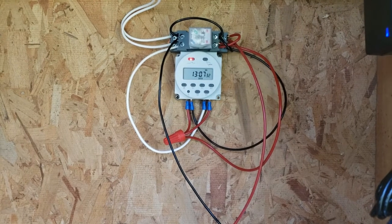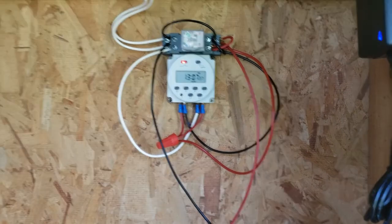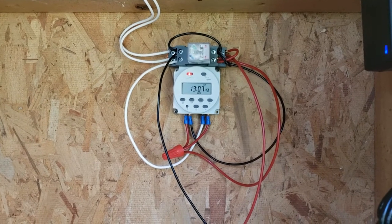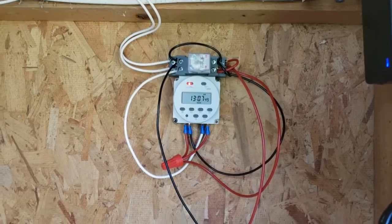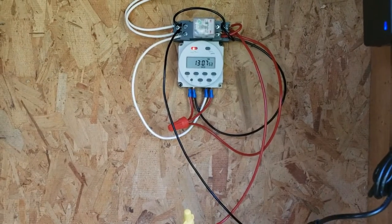A solar panel could work, but I'm in kind of a shaded area here so that wouldn't work for me. I have another video, which I'll link in a card on screen now, that covers how I wired this up to work the way it works — basically the relay up top, the timer, and the power adapter.